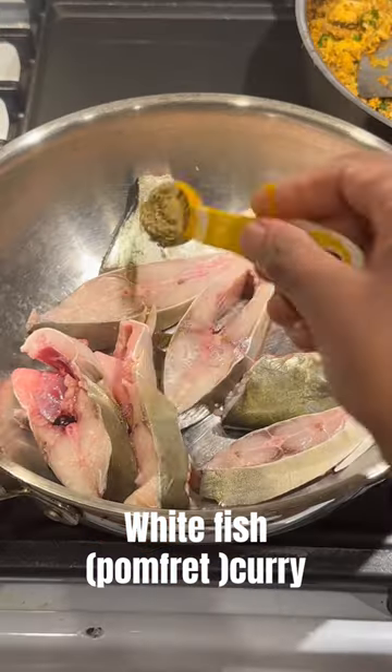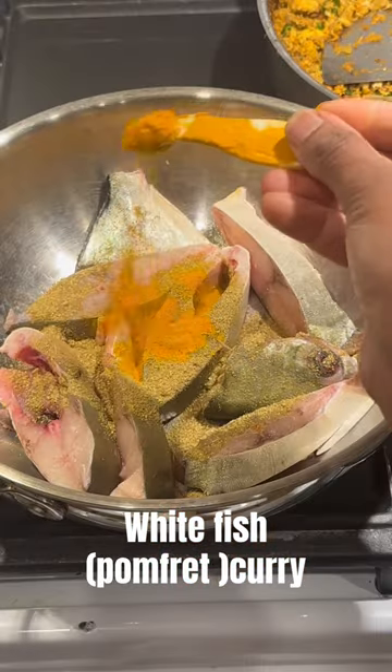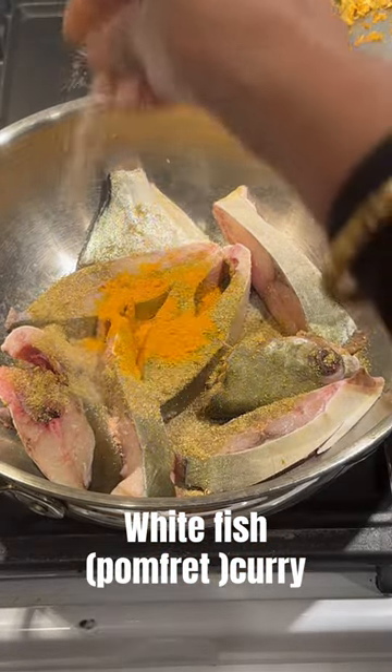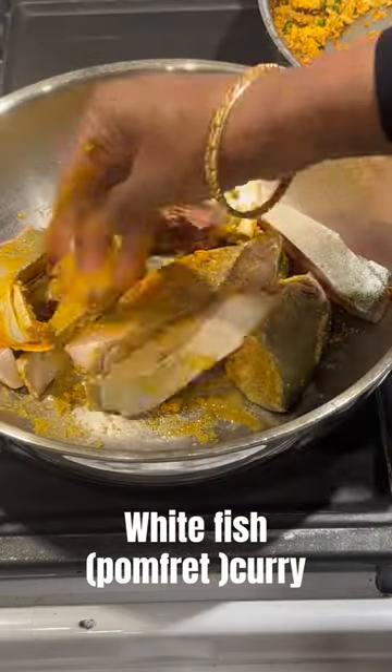Let's make white fish curry with pomfret. Marinate the pomfret with some coriander powder, turmeric powder, lemon juice, salt, and pepper. Shallow fry in coconut oil and leave it aside.